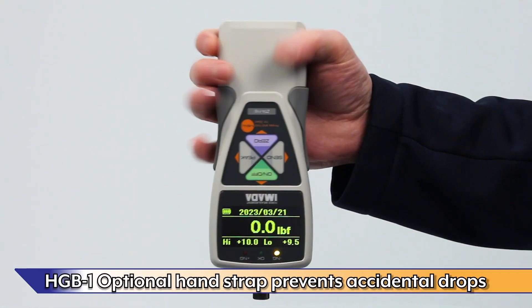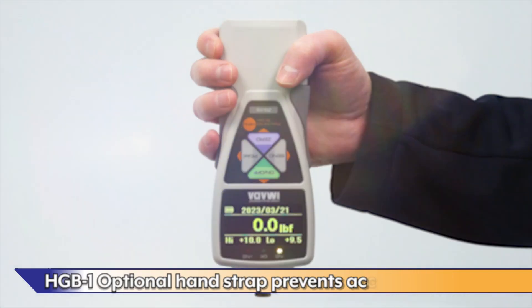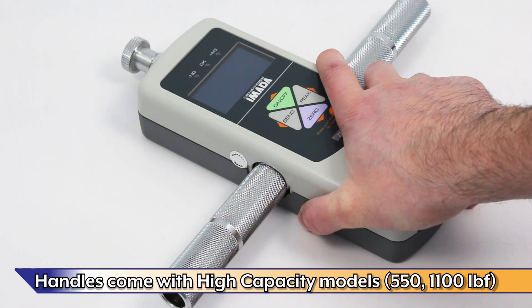The HGB-1 optional hand strap prevents accidental drops. The OH-1 optional handle allows for two-handed operation of the gauge. Handles come standard with high-capacity models.